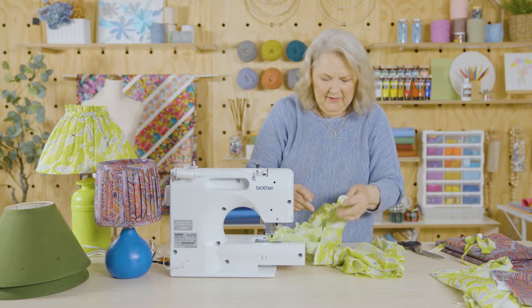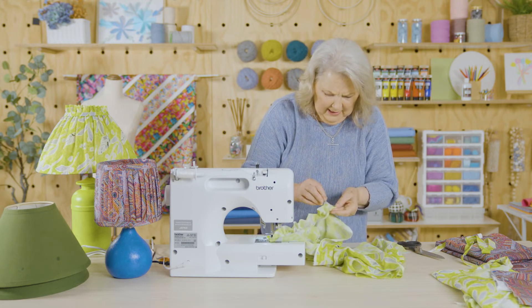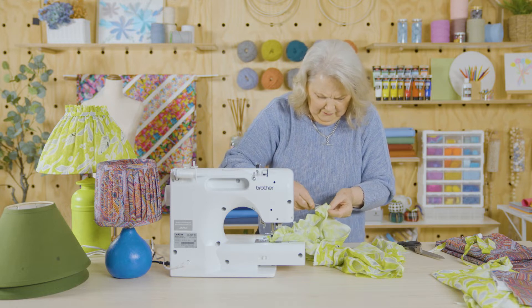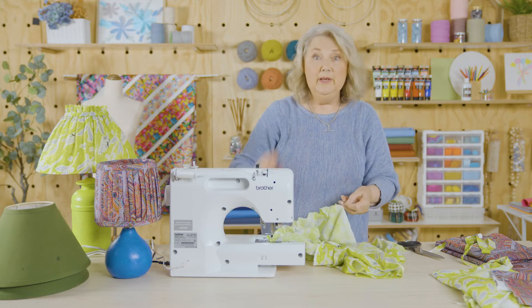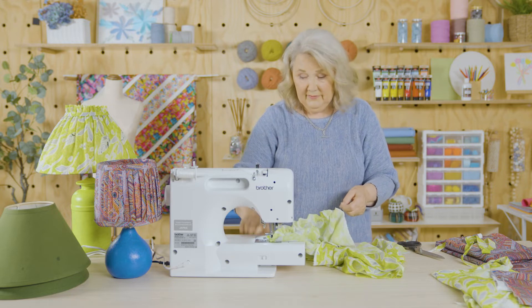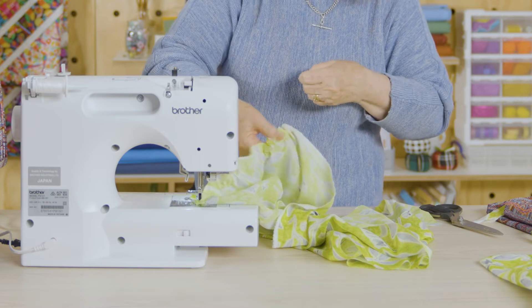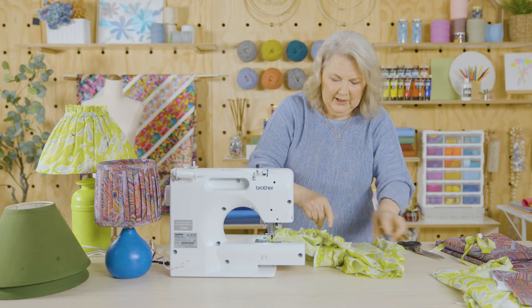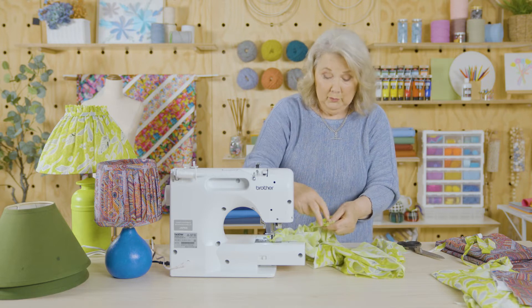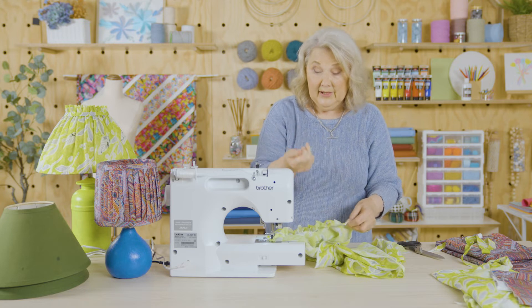Now when you're gathering and when you're finished stitching and you're ready to pull it up, you are better off gathering the bobbin thread. The bobbin is the reel of thread underneath, down the bottom of the machine. The bobbin thread remains loose. If you were to pull the top thread it would jam it up and it would not flow very easily. So always pull your bobbin thread when you're gathering anything.